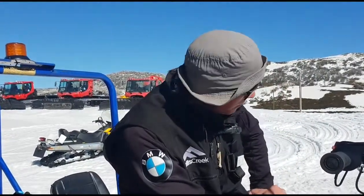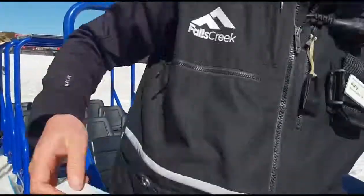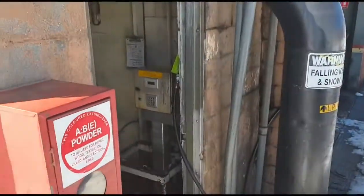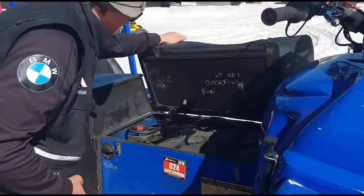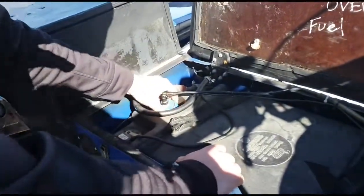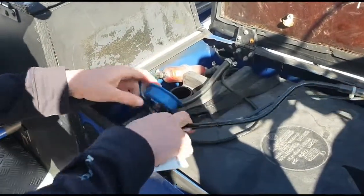So when it comes to filling up the Sherpa, we're just going to grab the key card off the key. Jump off the Sherpa - we've parked within close proximity so we can get the fuel hose over. We're going to release these little latches here, flip open the seat, and hey presto - there's our fuel tank. This blue bit here is where we put the fuel in. Unscrew it - lefty loosey, righty tighty.